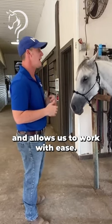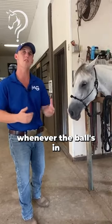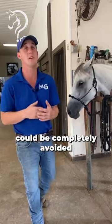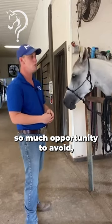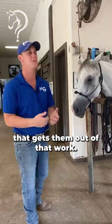It gives us some protection and allows us to work with ease. So much of horsemanship — whenever the ball's in your court, it's going to go right. So many problems that happen with horses could be completely avoided just by not giving the horse so much opportunity to avoid, to bump into us, or to make us uncomfortable to get them out of that work.